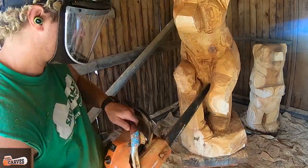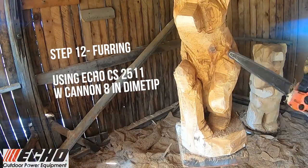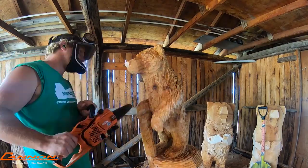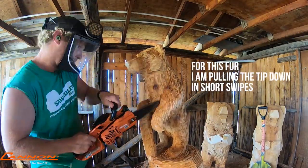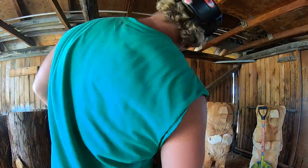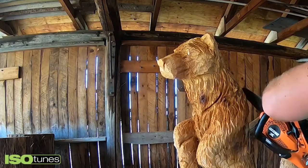Moving into step eleven — furring — I'm using the Echo CS-2511 with an 8-inch cannon dime tip bar. With this fur technique I'm just pulling down on either side, shaping a lot with the tip of my bar, and trying to be consistent. I find consistency of finish is such an important part of this process.